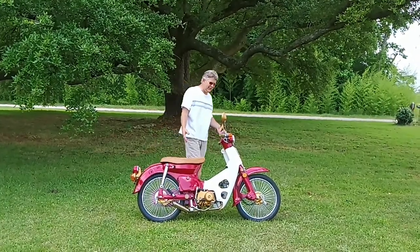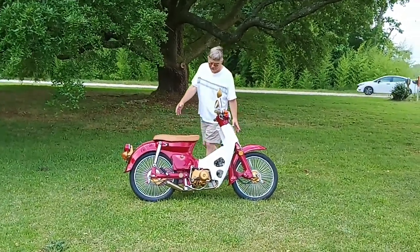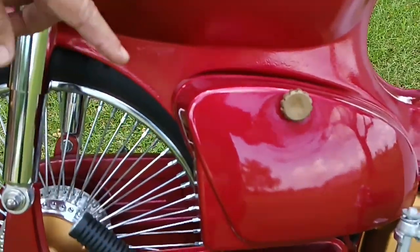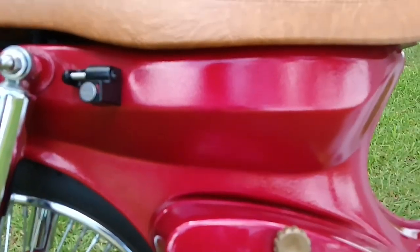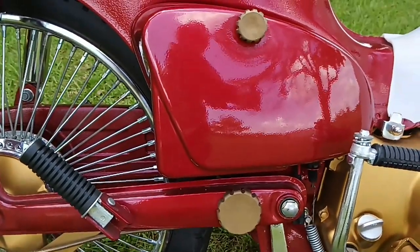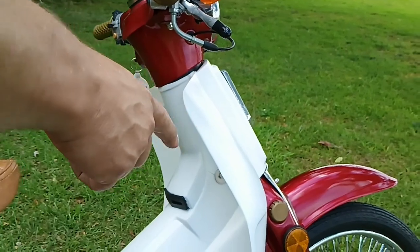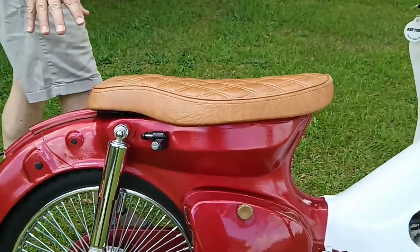This is my 1982 C-70 Passport. It is a full custom — as you can see, it's got all kinds of modifications on it. The paint is a color called Firethorn Pearl Red. The knob is 3D printed. One of the things that always irked me about these little Hondas is they always had different color knobs and frame plugs. So I 3D printed my own frame plugs, so the knob matches the swing arm plug, which matches the front fork plug — they're all working in harmony, they all look the same. I also have this custom seat.